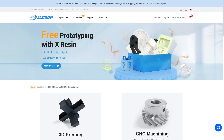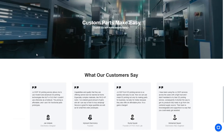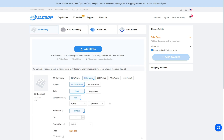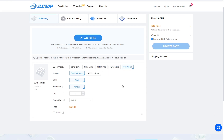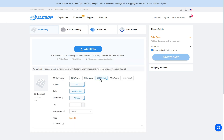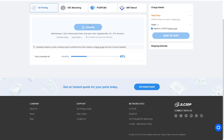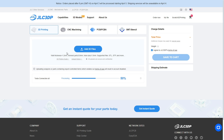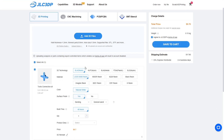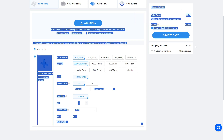A huge thank you to JLC3DP for sponsoring this video and being my first sponsor ever. I made their name into an LED right here, which is actually so cool. JLC3DP is your destination for cutting-edge 3D printing and CNC machining services. They offer SLA, MJF, SLM, FDM, and SLS printing, with a wide array of industrial-grade materials including plastics, metals, and resin. With efficient processing and competitive pricing, fast turnaround times, and transparent pricing, your project stays on schedule and within budget. Check them out in the description below.